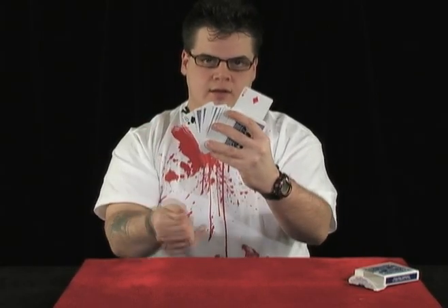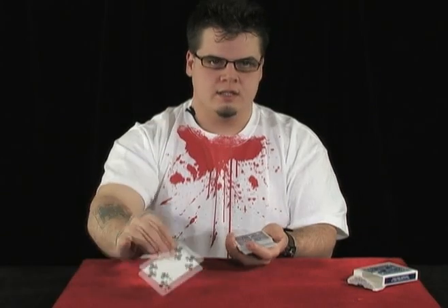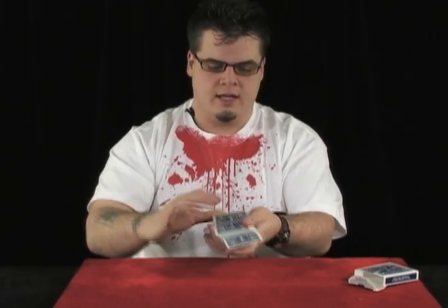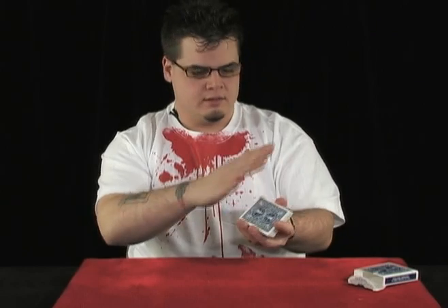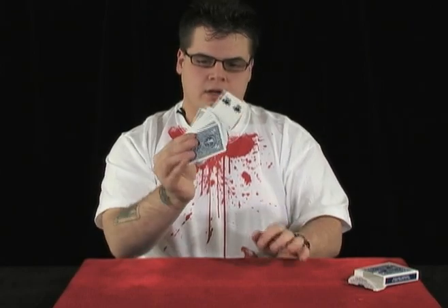Very quickly: the cards are all face down to start. Somebody reaches in and selects a card. While they're looking at the card, I instruct them to show everyone — that turns the deck over. The card is then returned to the pack, being returned face down into a face-up pack. We square it up, I say 'did everybody get a chance to see it?' — that allows my hand to turn over again. I take the cards, give a little magical wave, and spread through to show the one card that is flipped over. And that's the World's Fastest Card Trick.